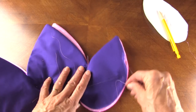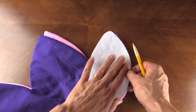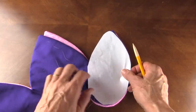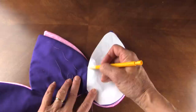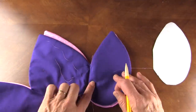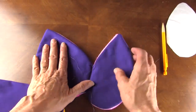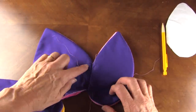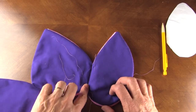Then to put them together, I've taken the petal pattern that's in your pattern and just placed it and marked the line between the middle petal and the side petal. Then put two together so they're all aligned and stitch down there. Just a single stitch.